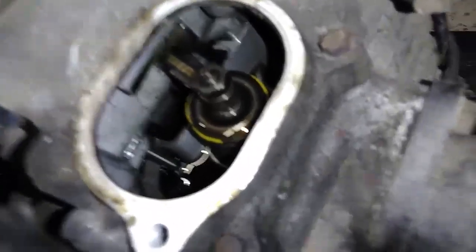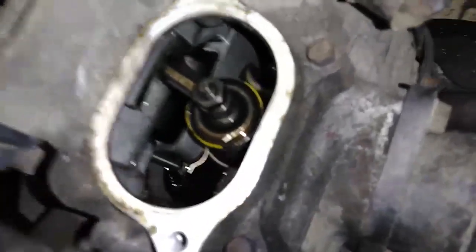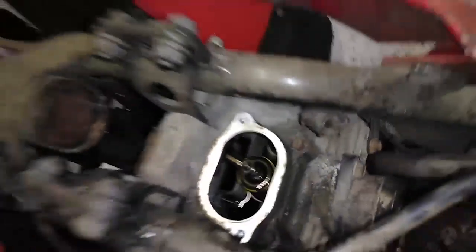It looks pretty clean in there. It doesn't need an oil change — it was a little dirty, but the motor looks good. You can see the cam; you can look over the cam and see the wear on it, which kind of tells you how the motor's been maintained. Very little wear on the cam.